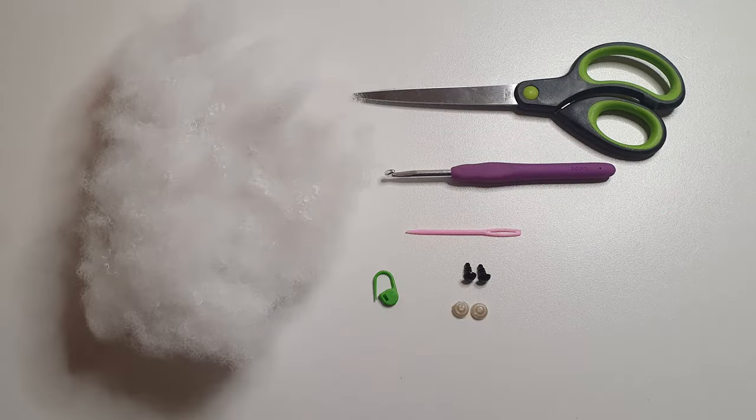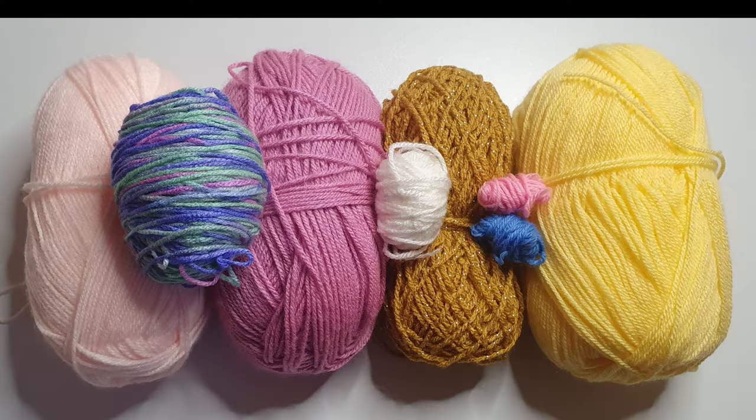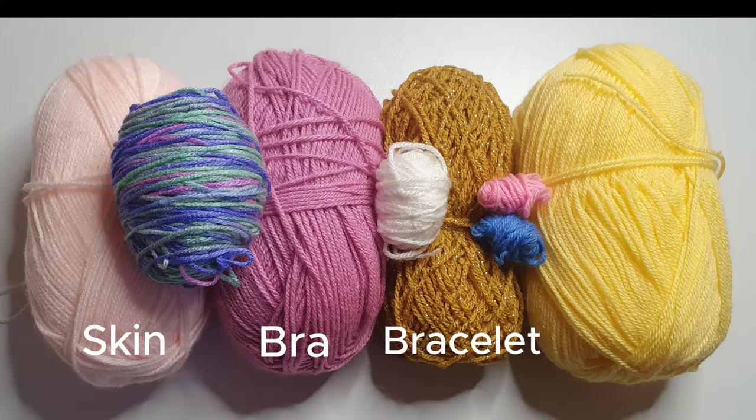Before we get started we'll need some stuffing, a pair of scissors, a 4mm crochet hook, a sewing needle, 8mm safety eyes and a stitch marker. You'll need yarn for the skin, the bra, the bracelet, the hair, the tail, the eyes and the lips.